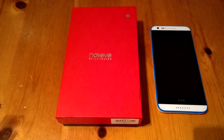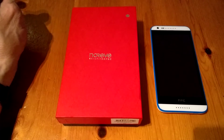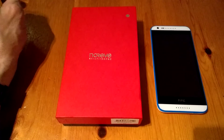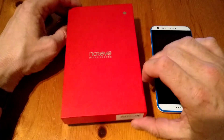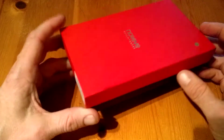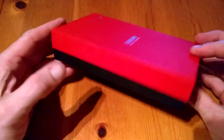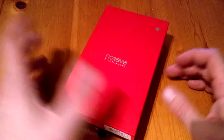Hi all, Jimbo from techbuzzireland.com. Today we're going to have a look at a new case for the HTC Desire 620. The case is from Narive — there's our device there. First of all, as we can see, the presentation as always is spot-on. It's nice packaging that comes with Narive cases.